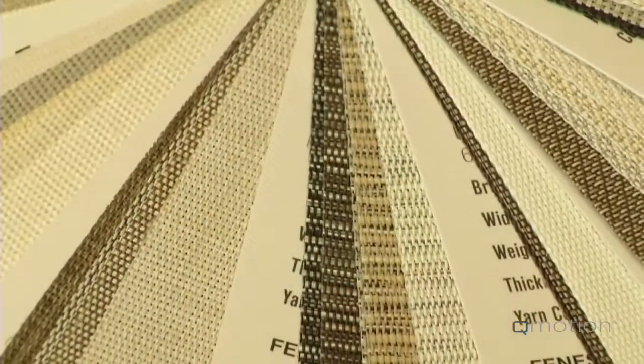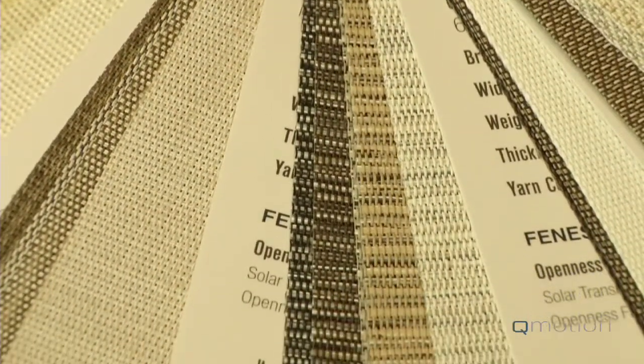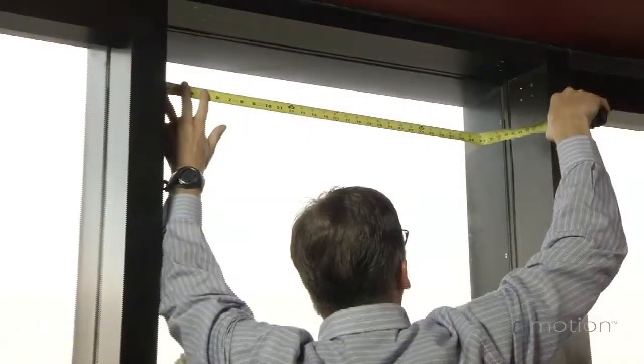You can also browse a variety of fabric types, colors, textures, as well as their light filtering capabilities. Once you have selected the fabric type and understand the simple order form, you will be ready to transform your measurements into an order.